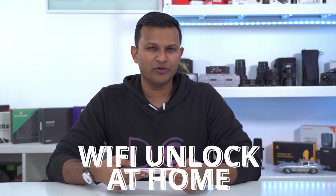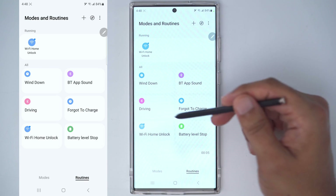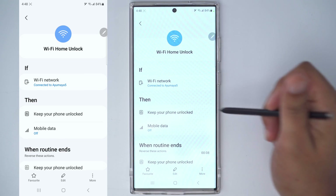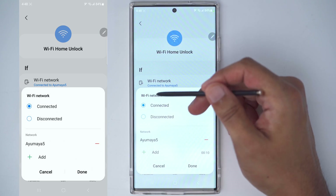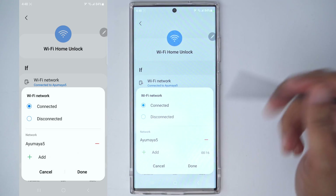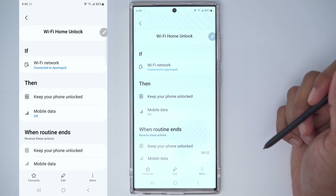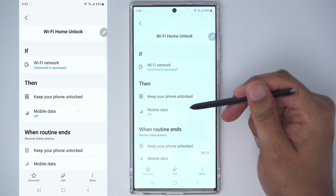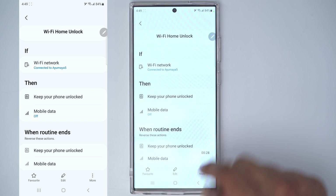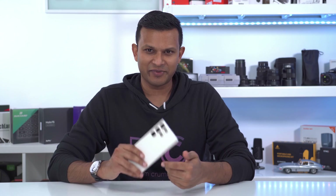If you mostly work from home or just don't want your phone locked at home, here's a routine for that. You can set it up by Wi-Fi — the condition is if connected to your home Wi-Fi network. Then keep your phone unlocked and turn off mobile data since you're already on Wi-Fi. You'll see that after closing the phone, a simple swipe unlocks it — no PIN needed. Just make sure you don't have any nosy roommates or family members.